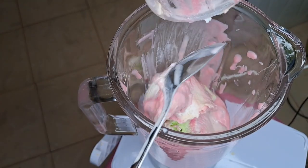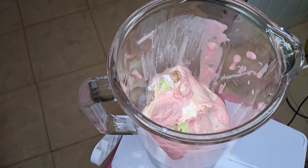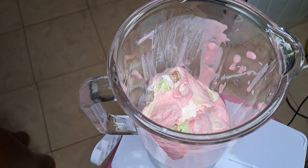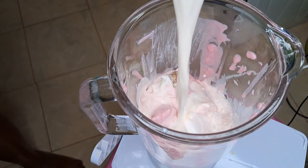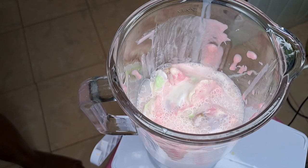Then put in a cup of your normal milk. I'm cutting open a packet of milk and using the ice cream cup to measure it. Put in a cup and a half of milk.